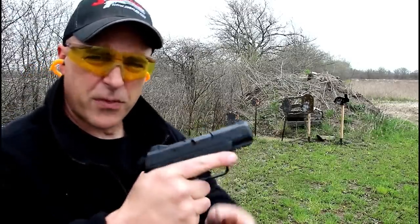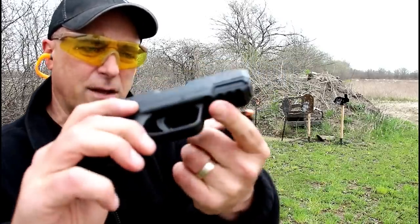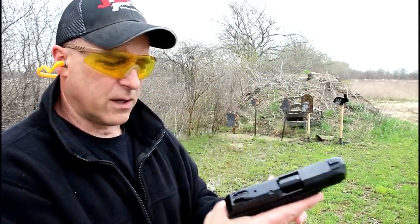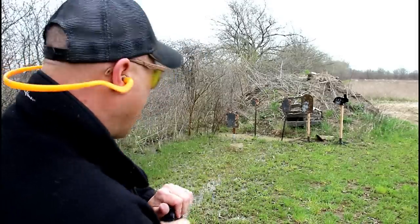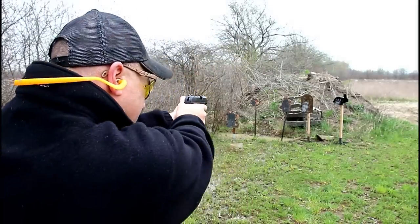MSRP is $379, and right around $330 will get you the Security 9 Compact. It does have an accessory 1913 rail right there as well. Nice little package, has a great feel to it. A lot of people love the Security 9. I do as well, and these are my first shots with the Security 9 Compact.